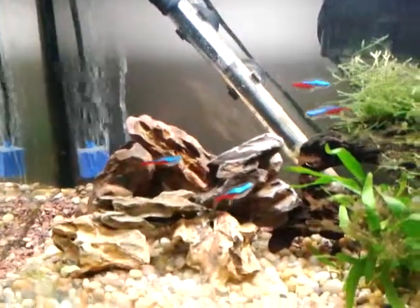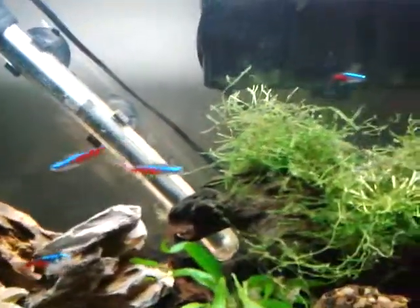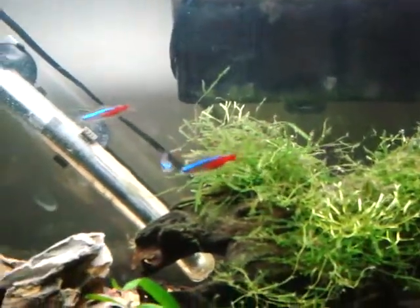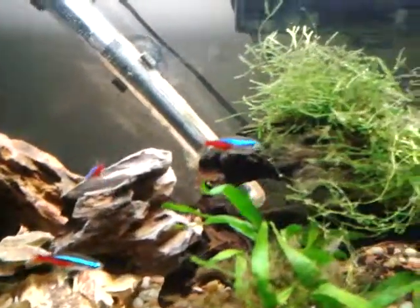So that's why I think Seachem Prime is the best water conditioner on the market. You can also see my tank after its maintenance update, which I think looks pretty nice — still can't get those plants yet. Thanks for watching! Please like, comment, subscribe, and check out my website at aquaticarea.weebly.com — link is in the description below. I'll see you guys in the next video.